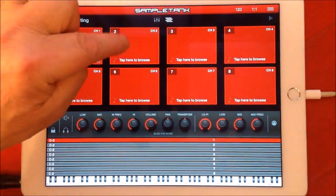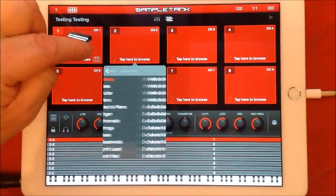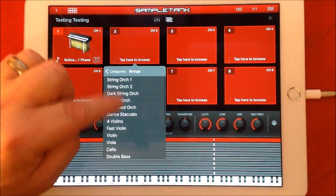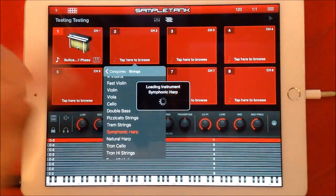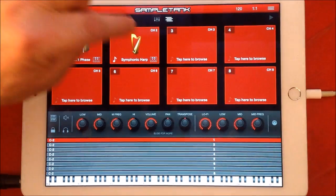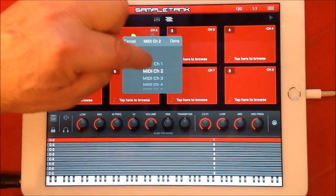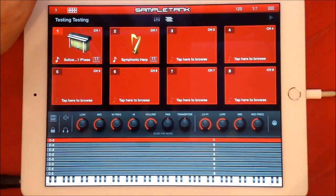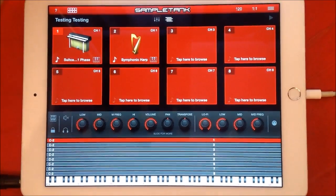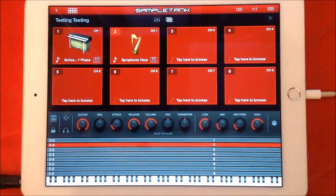So that's just a tip for you. Secondly, we're going to select another instrument — a pad of some description to go underneath the Rhodes. So let's tap here to browse, and we'll go to strings — maybe some harp. Now you won't hear it straight away because we need to set our MIDI channels to the same one.